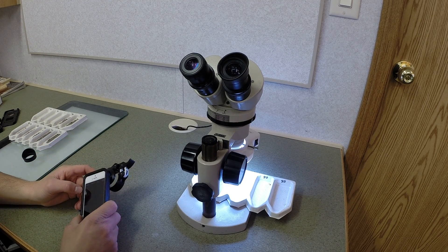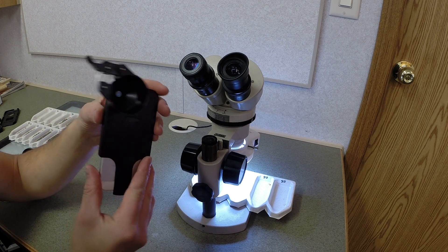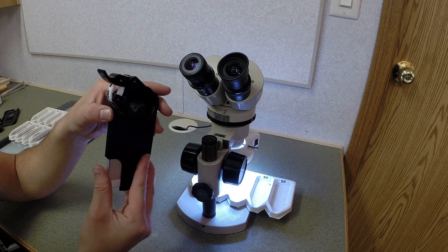Hey guys, Gorth Belling here. So I was browsing through some Kickstarter projects and I found this. It's called Magnify. It's from Arcturus Labs.